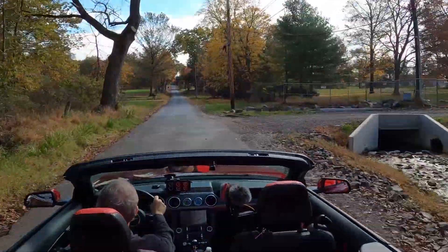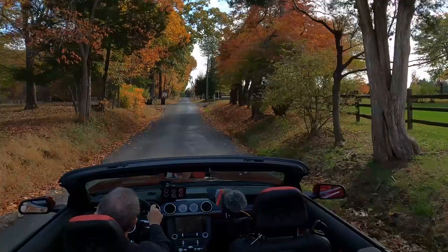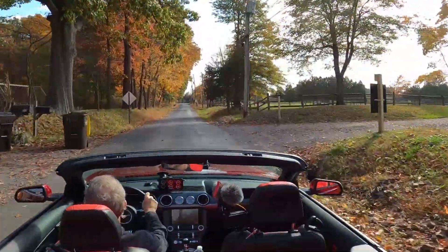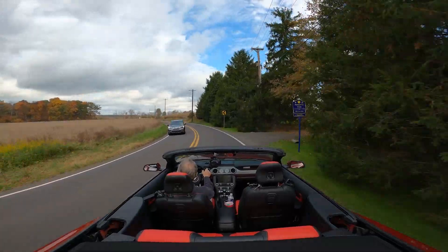Well, we're off. Let's go out and take a look. We'll be right back.